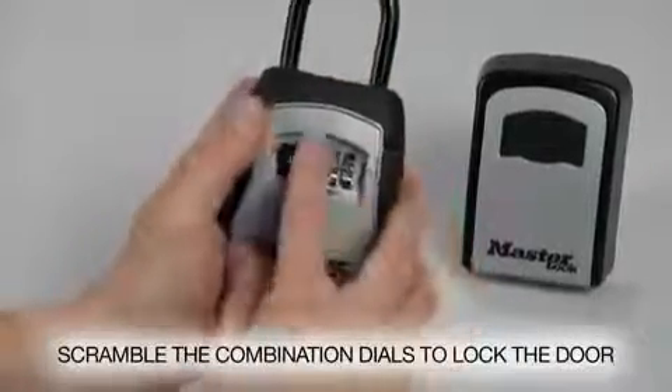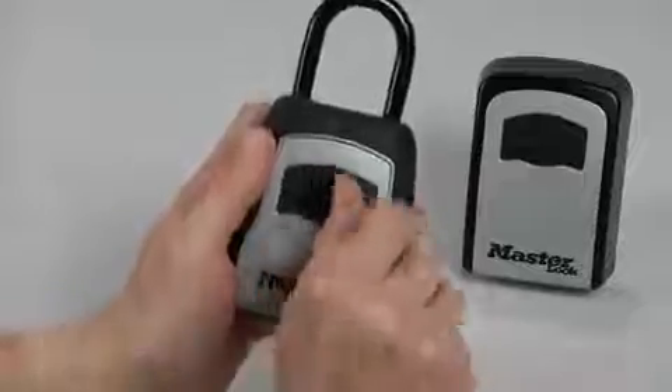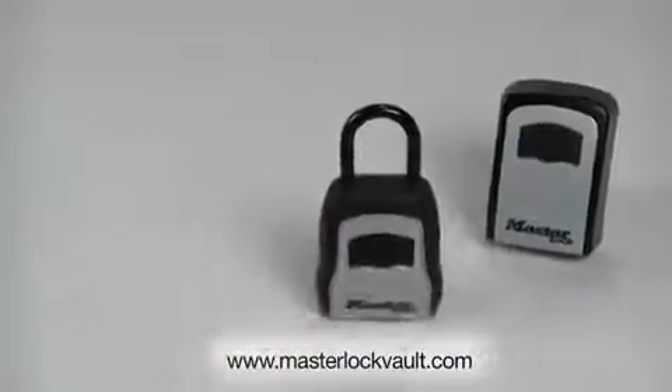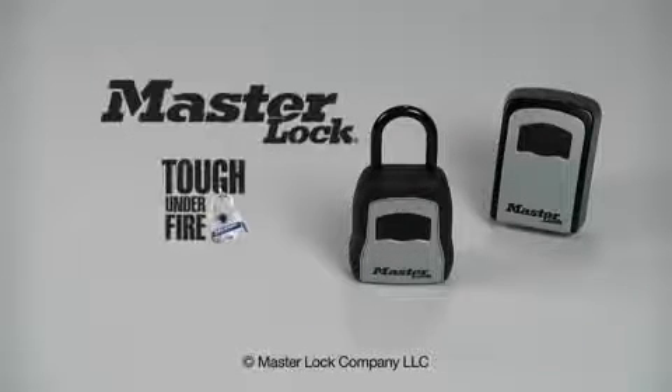Close the key safe compartment door and scramble the combination dials to lock the door. Don't forget to store your new combination at masterlockvault.com. Master Lock — tough under fire.